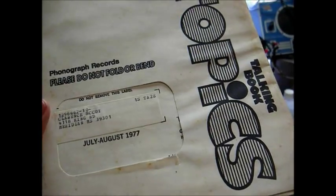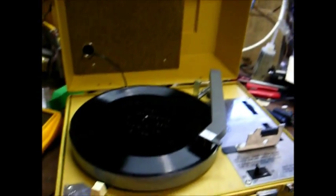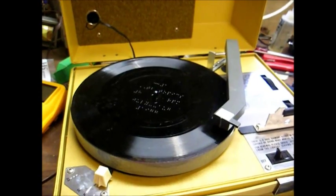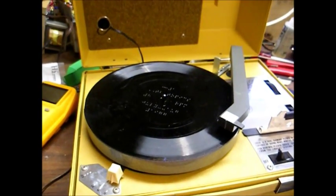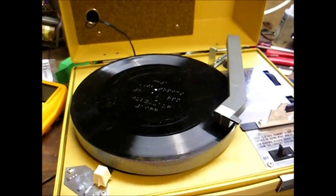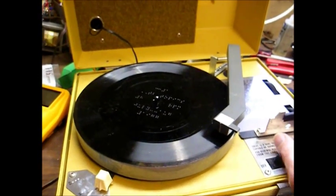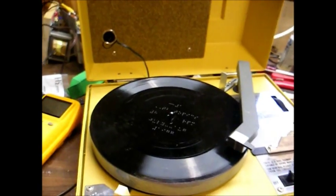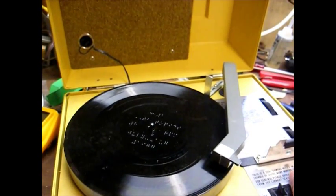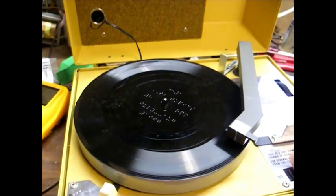The record we're listening to is a copy of Talking Book Topics from 1977. This was mailed out to patrons of the Talking Book Program to make them aware of new books available, as well as other announcements, and there was even an editorial feature. We'll now listen to something you might get a laugh out of — it just goes to show that not everybody was in tune with the transition from records to cassettes.